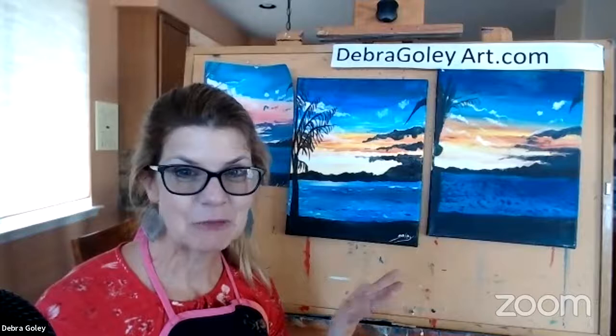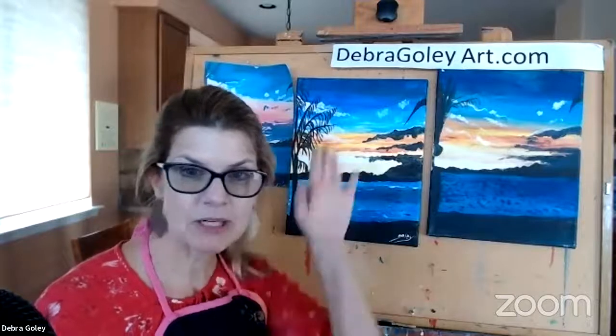I enjoyed painting with you today — I always do. If you want to share something with me now, you can hold it up and I can see it.